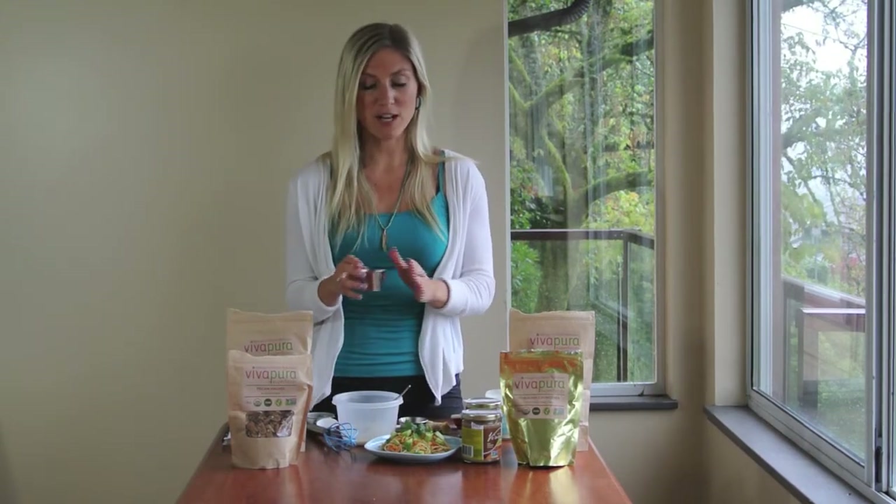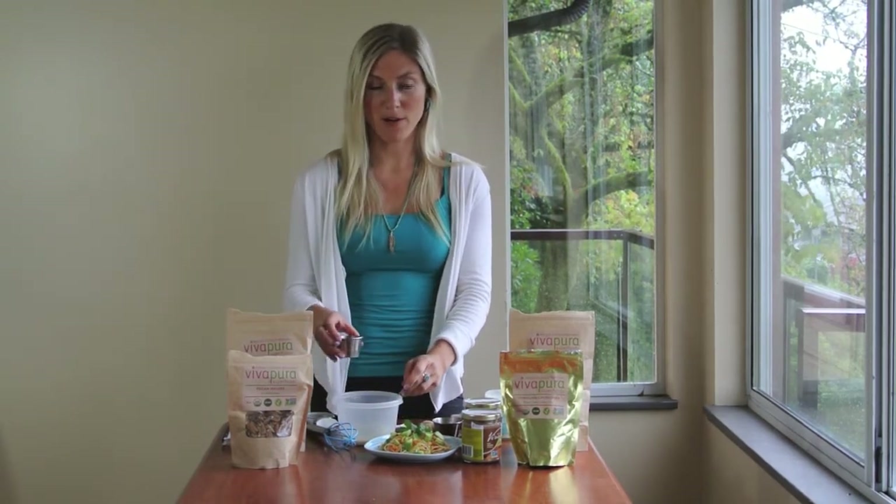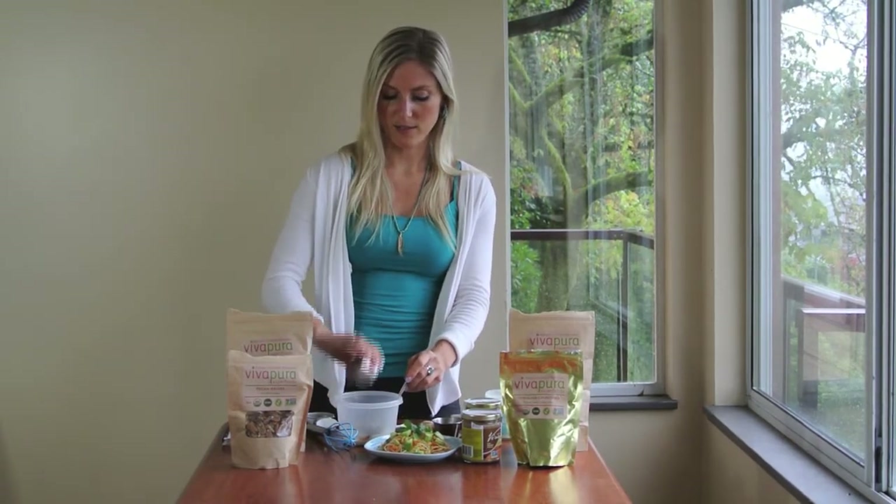Now I have two tablespoons of fresh lime juice — in it goes. And two tablespoons of tamari, that's going in.